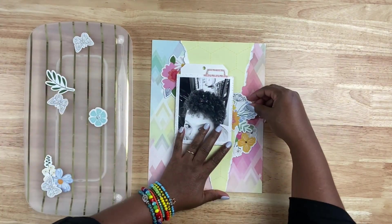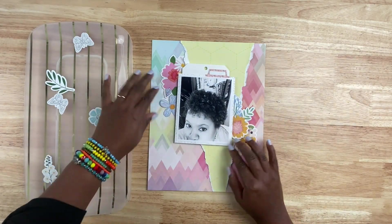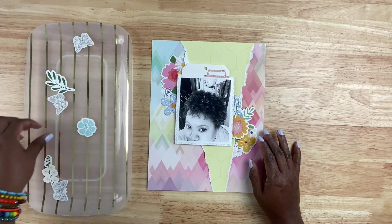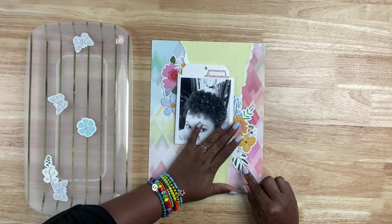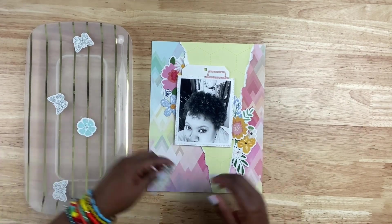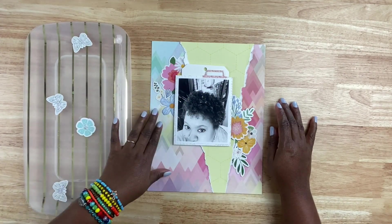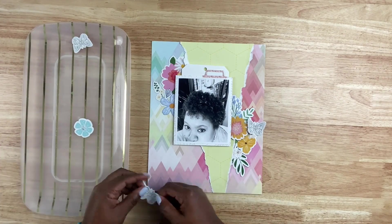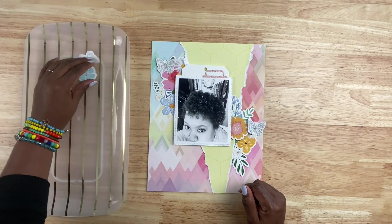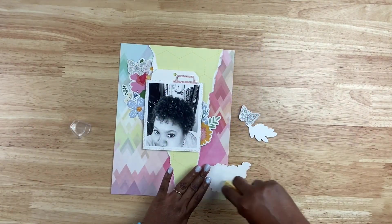Now with this particular kit, there are tons of die cuts. These are Hip Kit Club exclusive die cuts and they're pretty large. What I like to do with large die cuts is use them to start clusters — I use them as an anchor for my clusters. That large piece will be the focal point, and then I will build up from there with smaller elements. As you can see, I have those large floral die cuts tucked behind that ripped yellow patterned paper as well as the photo, and I'm going to go ahead and adhere those down.